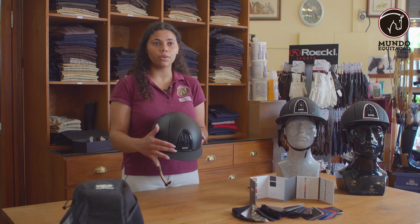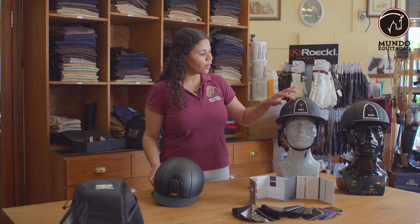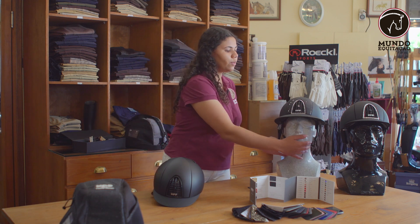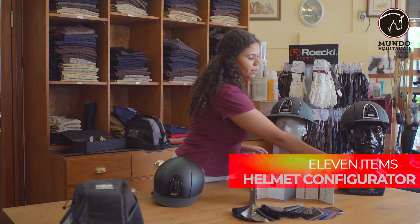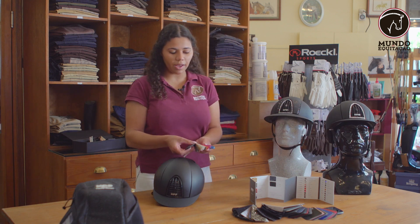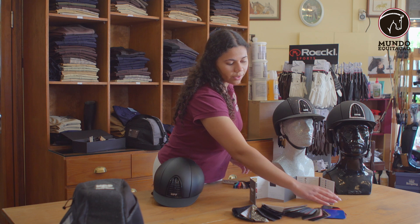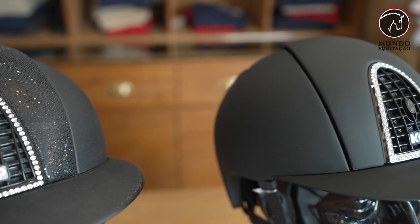You can design whichever color you'd like. On this one, you can put Swarovskis on the front, or arrange the little crystals all around it. This one opens and closes. On the back you can do the same, or something more simple — like this one where the back is plain but the Swarovskis are all around the straps. There are also textile options available.